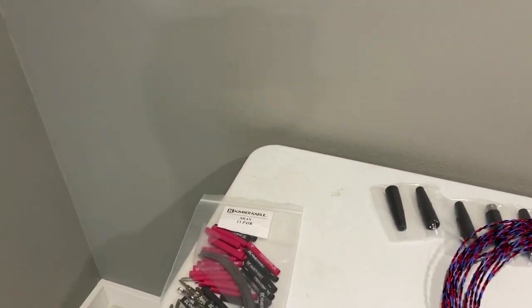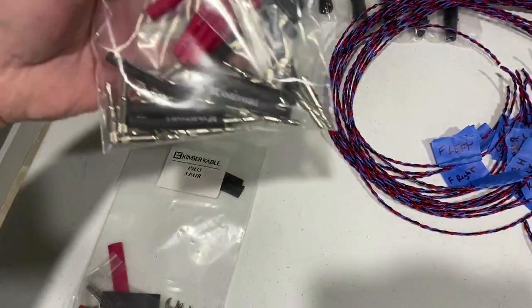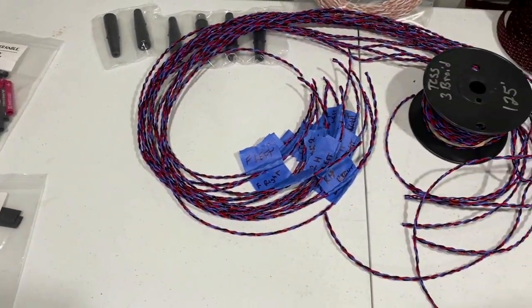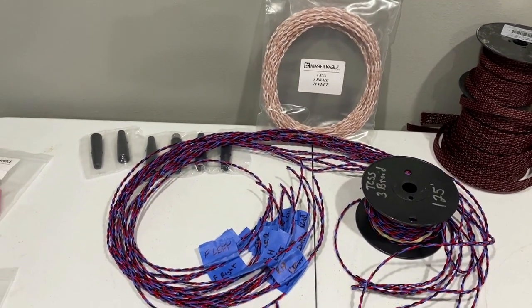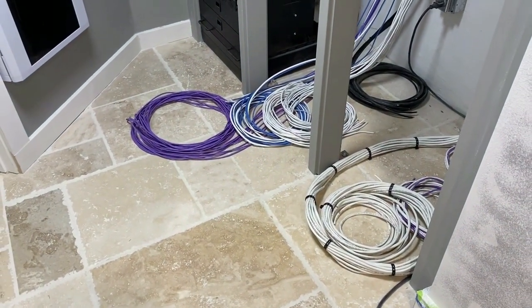For our speaker connections, for the LCR and subs we're using PM33s. For the back of the Audio Control rack we're using S-bands — those will be soldered and heat-shrunk on all connections. We use Kimber three-braid wire, equivalent to their PBJ interconnects, and we custom-solder all those XLR cables to length.